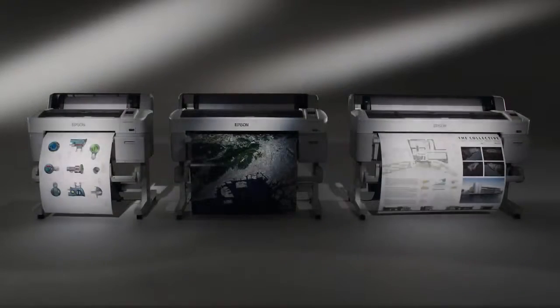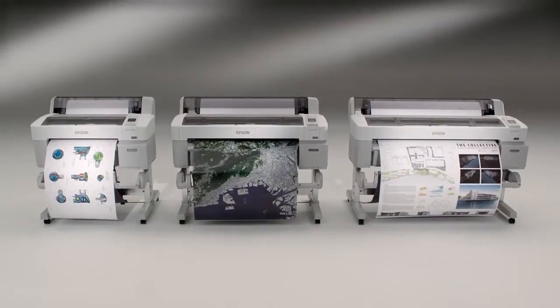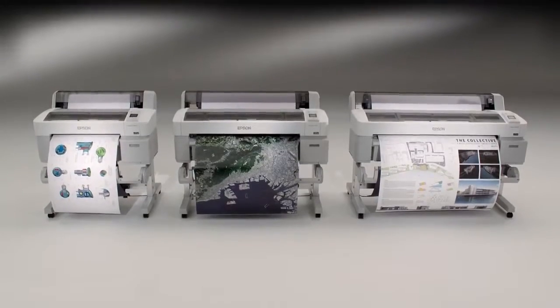One thing was clear. If Epson, one of the world's most revered precision engineering companies, were to develop an all-new inkjet plotter, it would have to be unique. It would simply have to be the best.